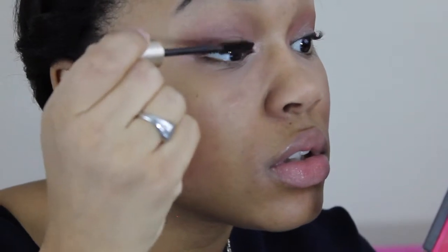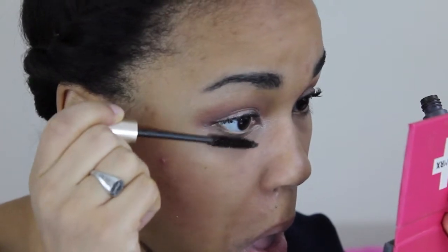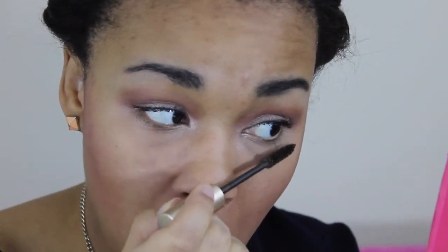I don't usually wear this much makeup. I'm going to use the Maybelline Eye Studio in Charcoal. Then I'm using the L'Oreal Voluminous Original mascara in Brown, followed by the Telescopic Extensions mascara in Black on top. I'm also going to put some on my bottom lashes, then go back in with the Telescopic mascara on top.